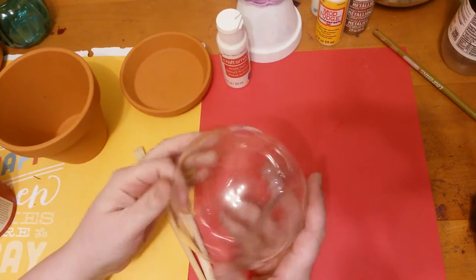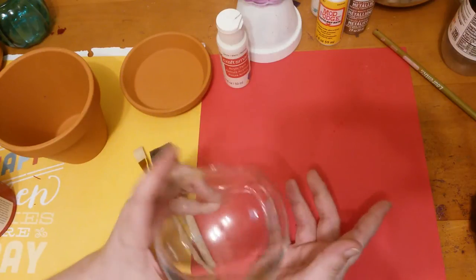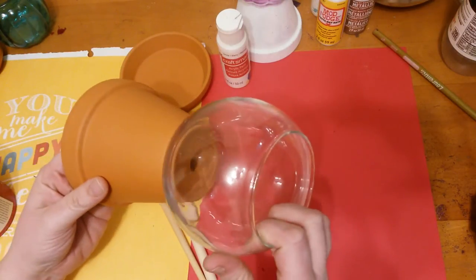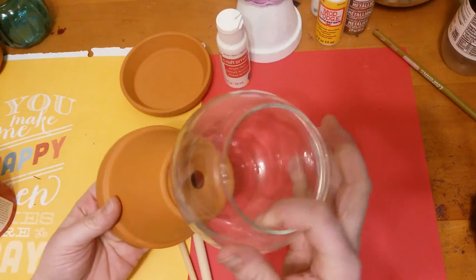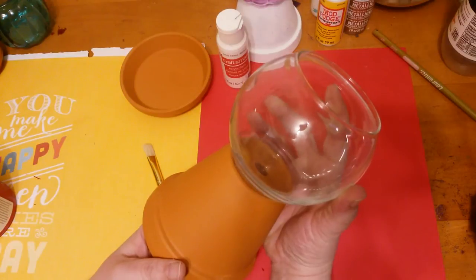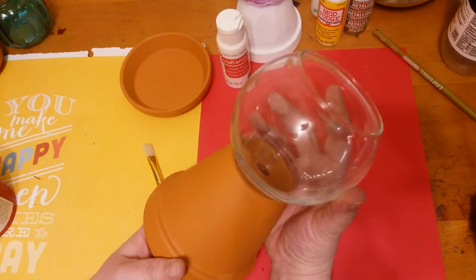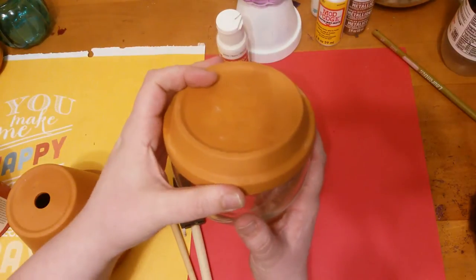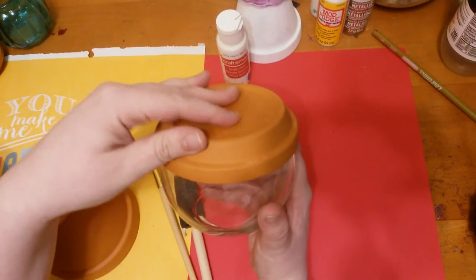What I did was I picked out the vase I wanted, because there might be multiple sizes. Then I went down to the clay pot section so I could make sure they matched the right size. You make sure that you have the clay pot and the clay saucer that goes with it.